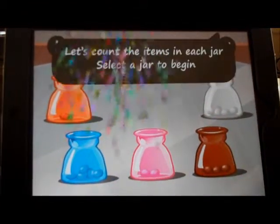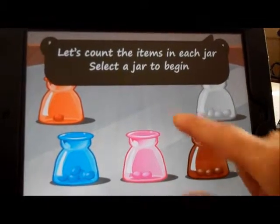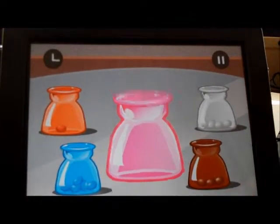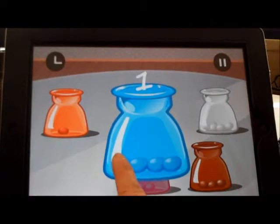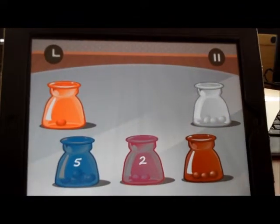Instant feedback, positive feedback. Let's count the items in each jar. And then we move to the next skill. Count with me: one, two, three, four, five. And it just continues with that.